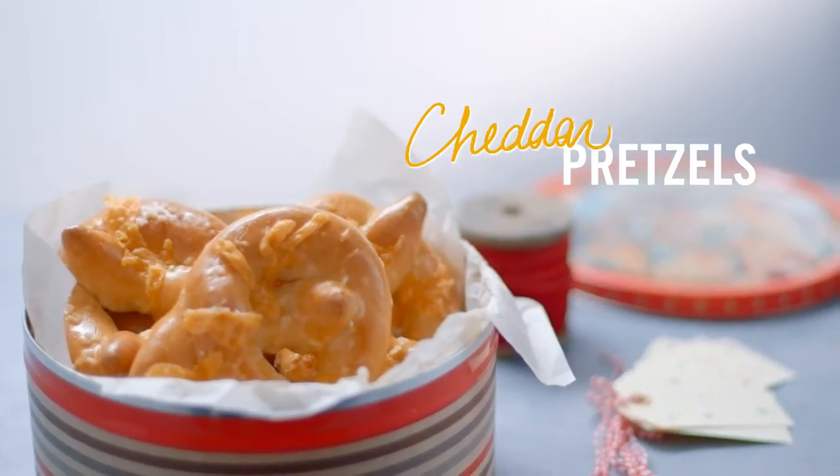Soft, chewy, and full of great Canadian cheddar, these pretzels are delicious hot or cold.